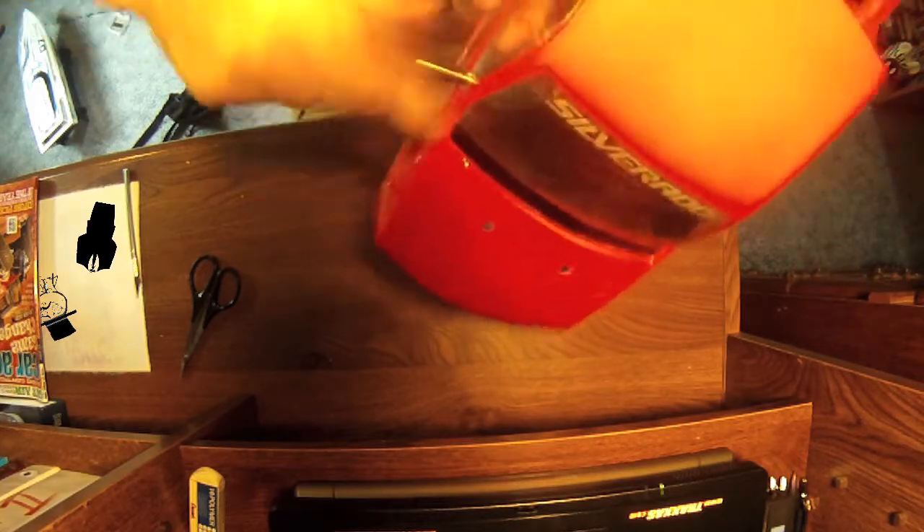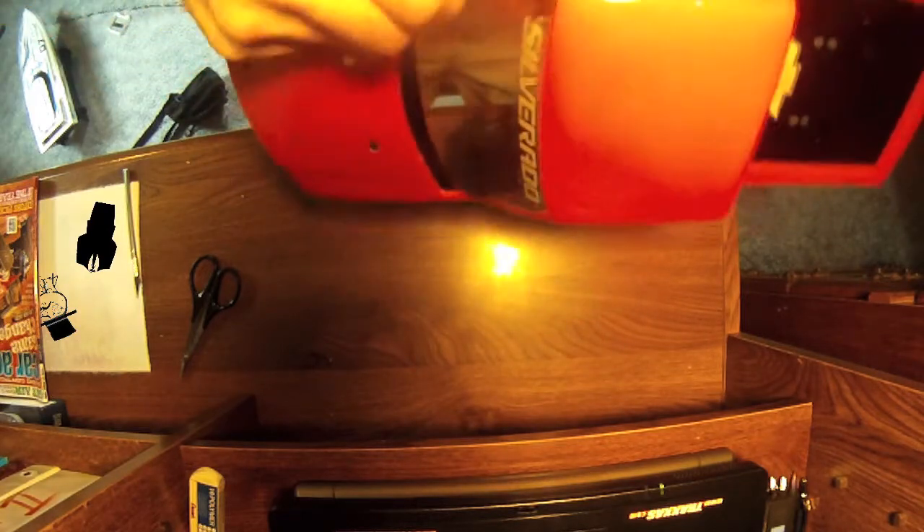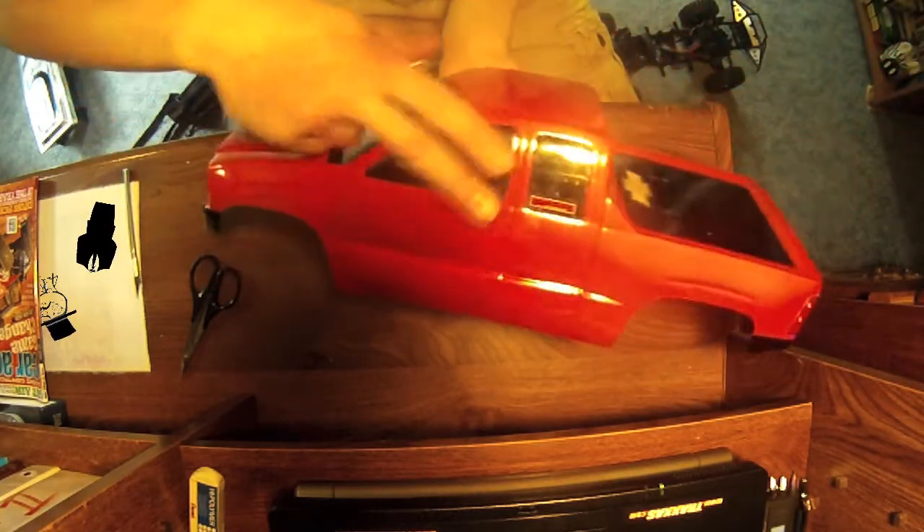I'll make this one a little bit wider and then we'll be good. We'll be doing this for both windows, just doing the tutorial on this one and then I'll show you the finished product.